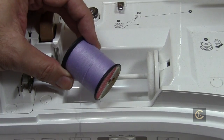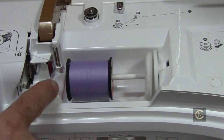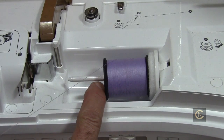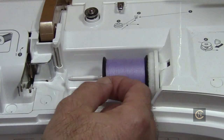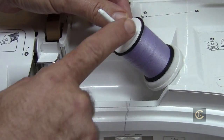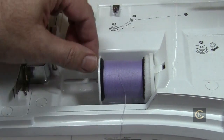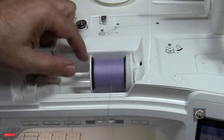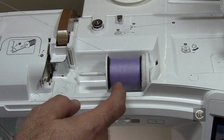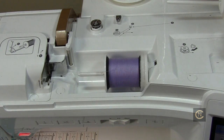As you can see here with this spool of thread, some people just want to feed it through without a cap. Watch how when it starts pulling it gets caught on that slit — it'll pull, your needle will drag, and it will break. To prevent this, we use the appropriate size spool cap. You might think this one takes a medium, but if I put a medium on here it's not covering the edge and you're still going to get caught in that slit. So you use the larger one — it goes completely up above and around the actual spool of thread. See how nicely it turns as you're feeding it through the machine?